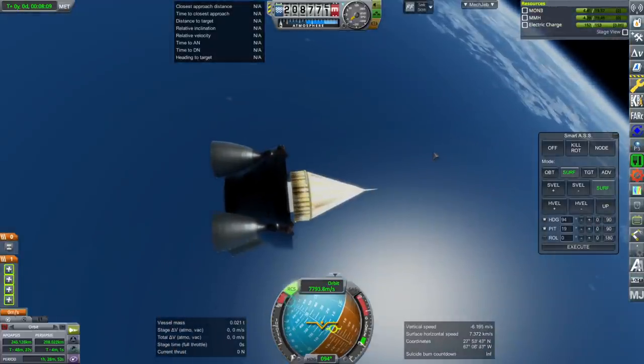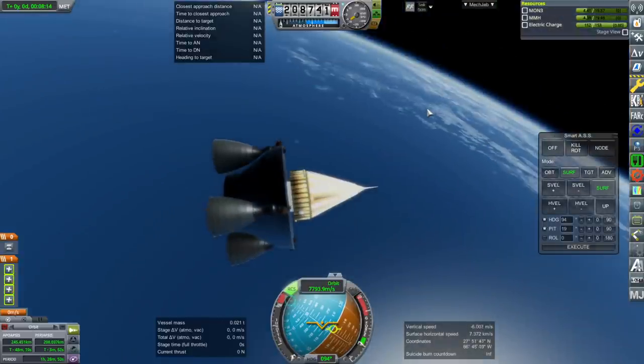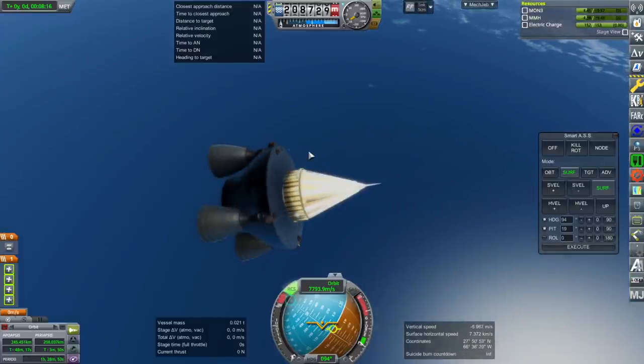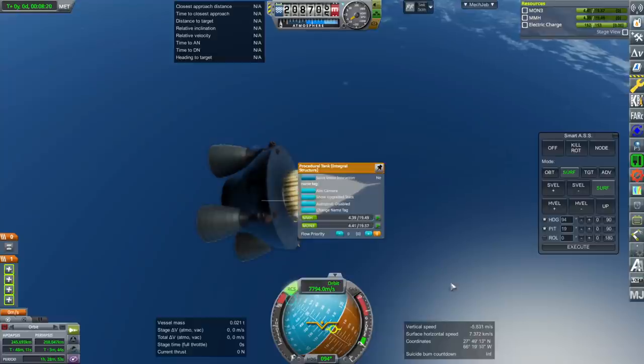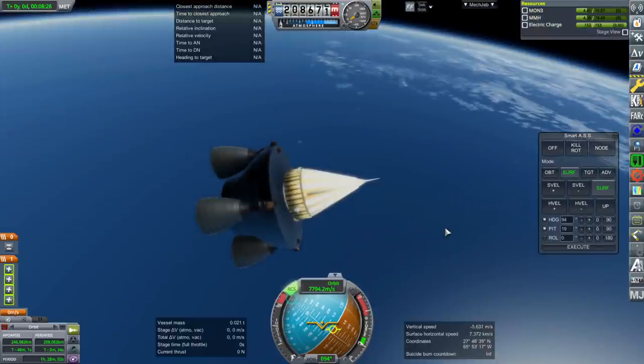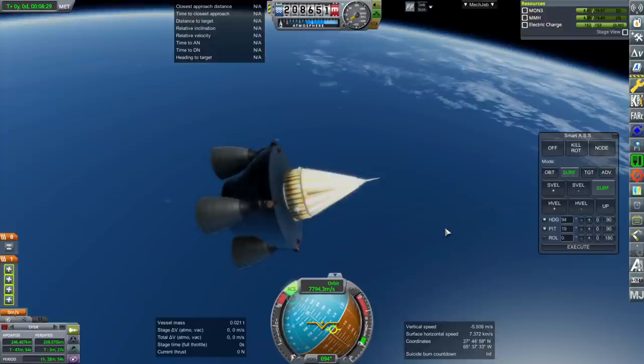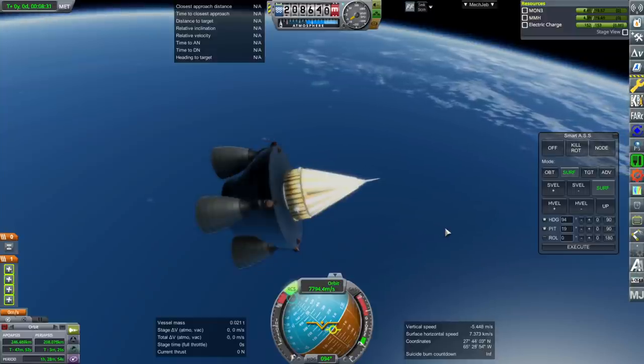It's a six-kilogram payload, so I guess that would be good enough for a six-unit CubeSat. But we do have some non-recoverable bits — we've got the Star 37 and this stage. So that's a little bit of a sad thing. It's not an overall completely recoverable system; it's certainly not an SSTO.